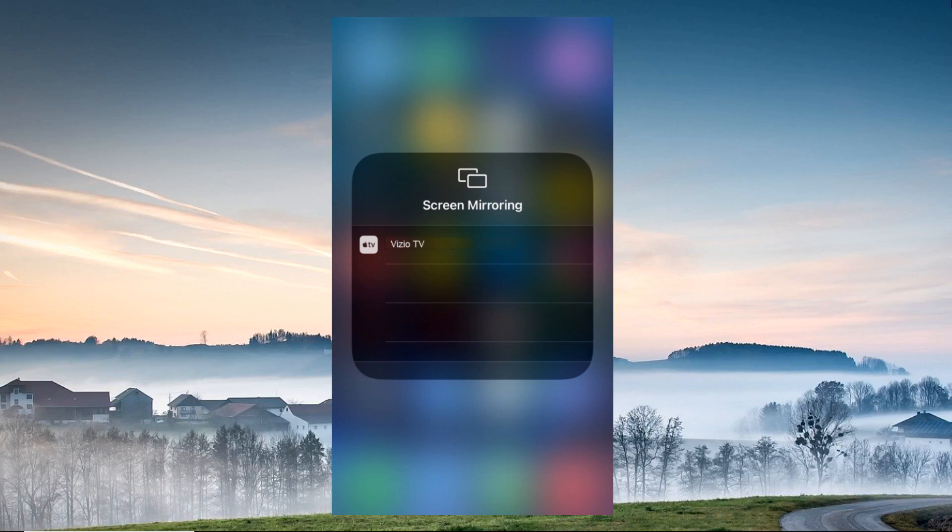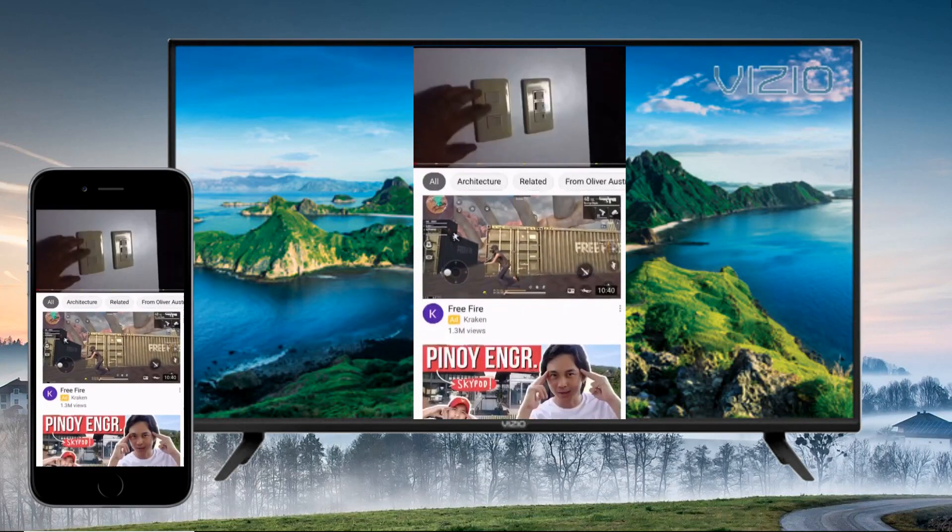Select your TV's name from the detected devices. Afterward, your iPhone will be mirrored to your Vizio TV.